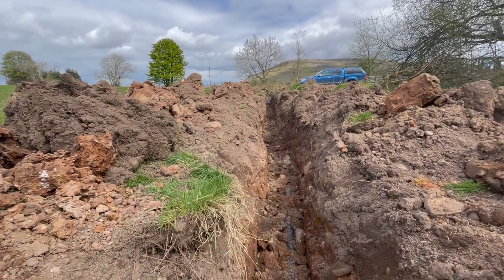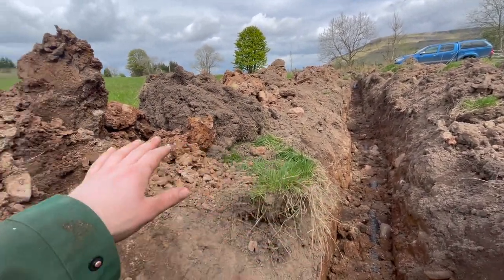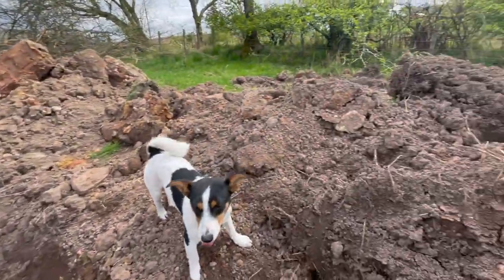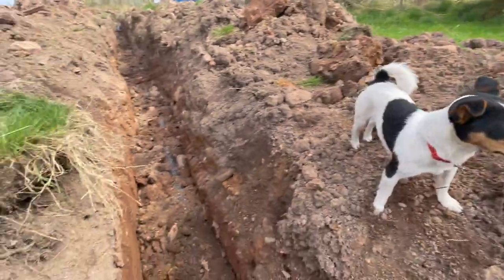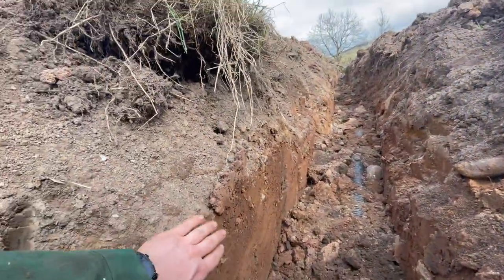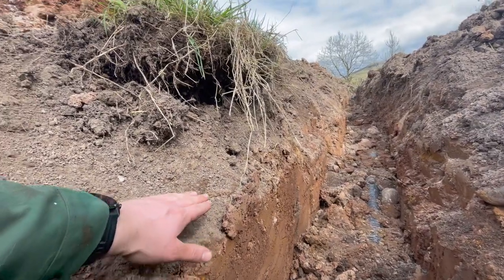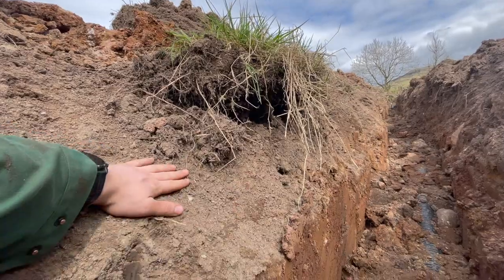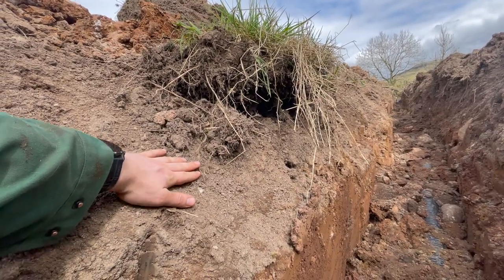He's got two different sides here. All the clay from the bottom went to the left and all the topsoil that he's skimmed off went to the right. When you look in the hole you can really see it - here's your clay base and here's your topsoil right up top. This is the good stuff that makes things grow, you want to keep this.